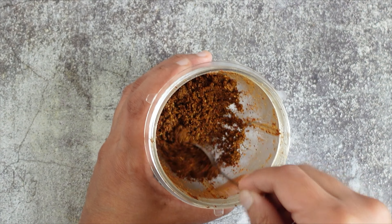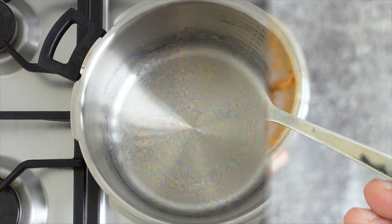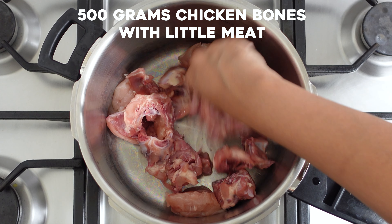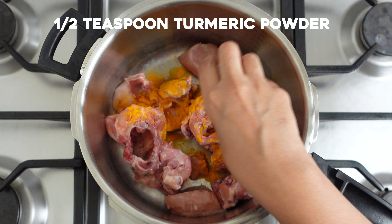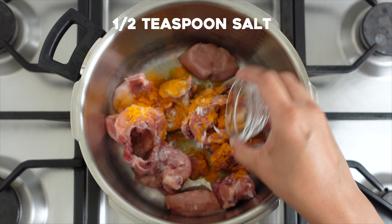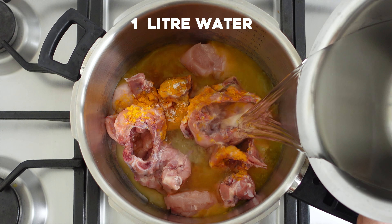Our masala powder is now ready — set aside. Take a pressure cooker and add in the chicken bones. If you want a meaty rasam, add some breast or thigh pieces along with the chicken bones. Add a little turmeric powder and some salt, then add about a liter of water to the cooker.